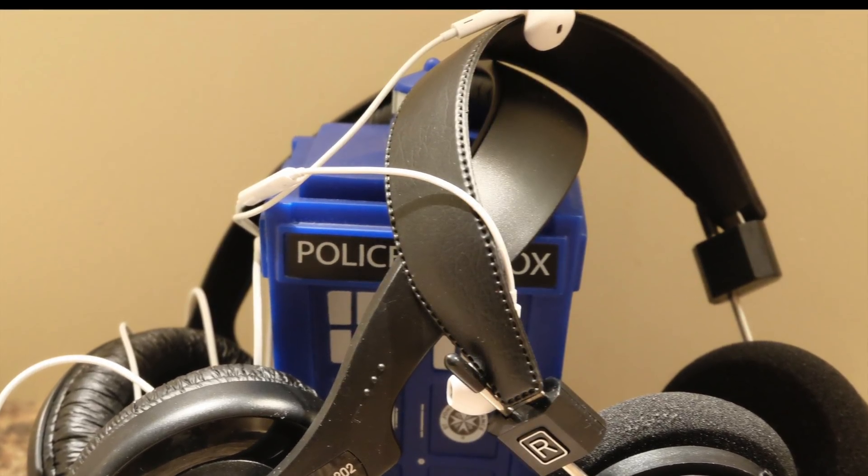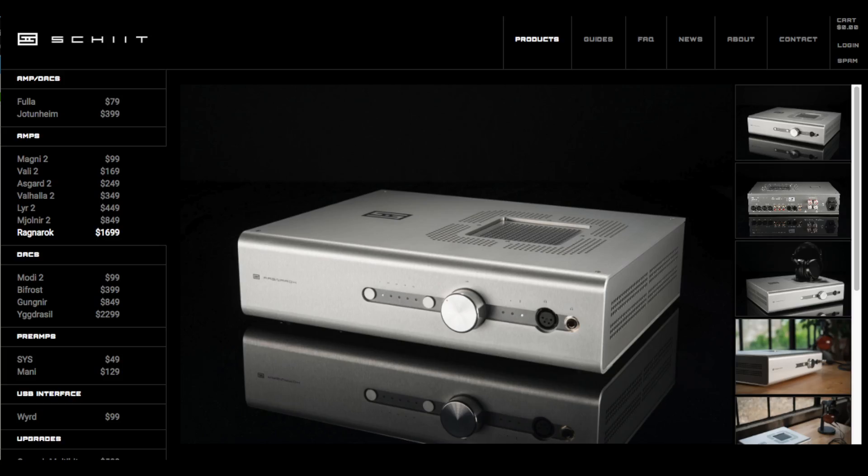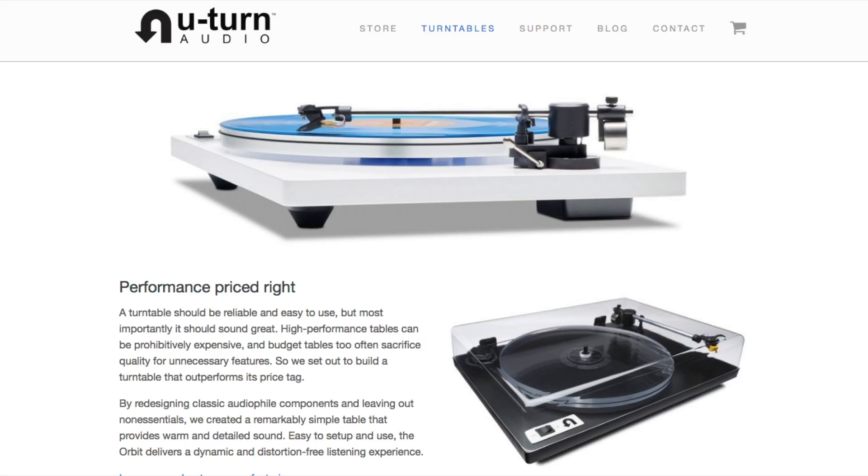It's possible that with more specialized equipment and far more expensive headphones there might be a noticeable difference. However, it is unlikely that such audio devices would be used with a smartphone and compressed digital music, and are more likely connected to a suitably expensive audio system.